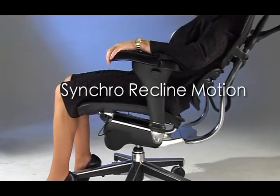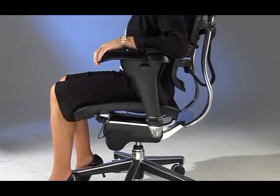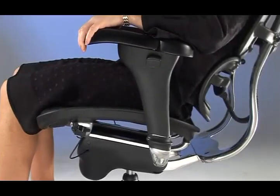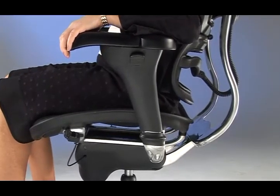The Syncro recline motion is a unique feature of the Ergo and Ozone series of chairs. As the back reclines, the seat angle also adjusts in sync, maintaining a perfect body contour.